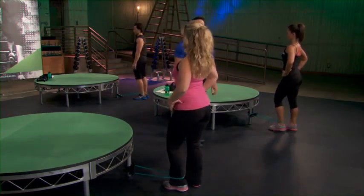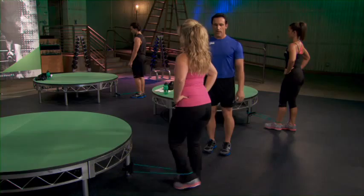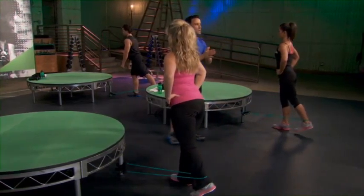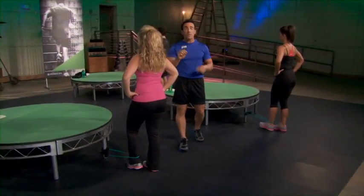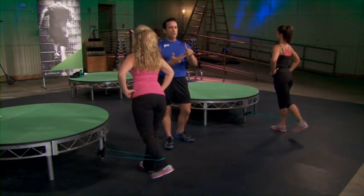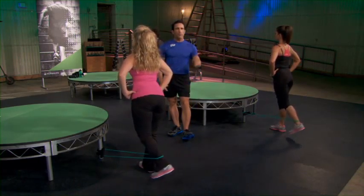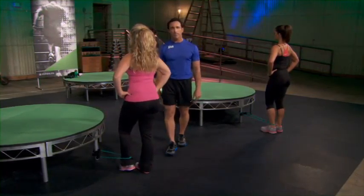All right, shake it out. Good. Set two, 12 reps. Ready? Get the tension and begin. Pulse and down. So again, what does Bob talk about? Periodization. Eight weeks. If you don't keep changing the stimulus on your body, your body's not going to continue to change. So every eight weeks we're going to change something — what we do and how much we do it with. That's how your body keeps changing. We stabilize, we strengthen, and then we're going to get to power. But you have to earn the right to get to power.